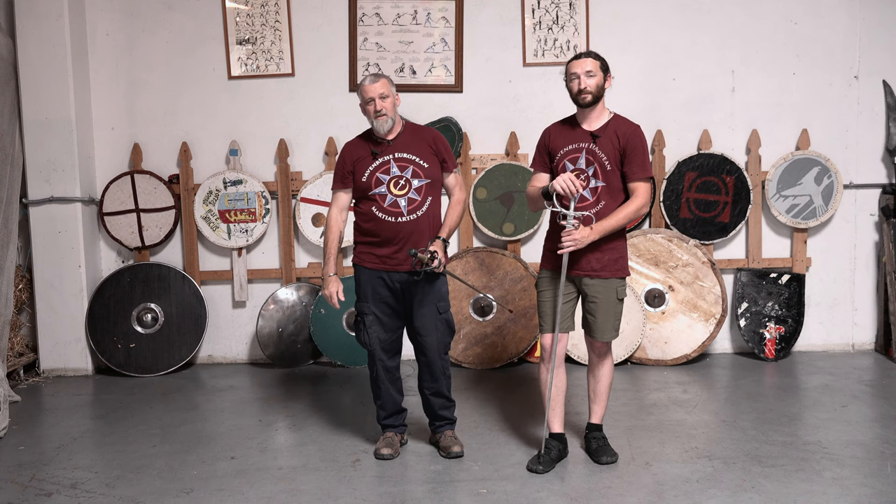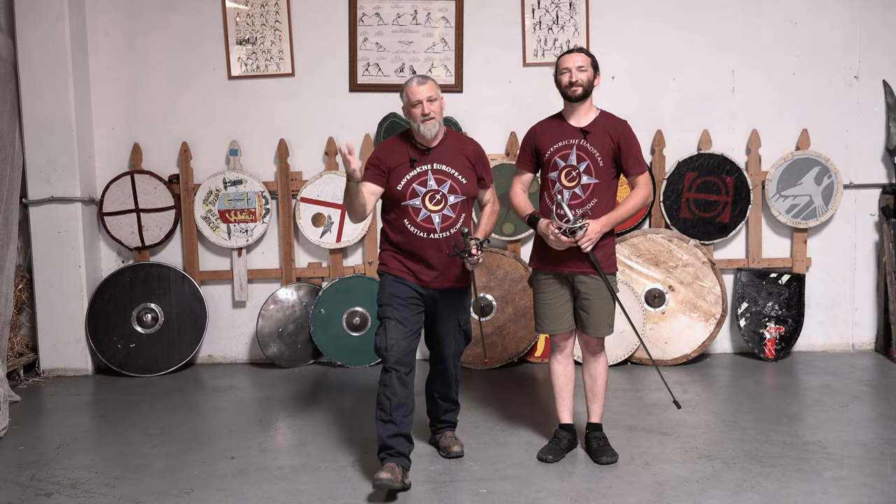Thank you very much for joining us. If you liked what you saw today, please hit the subscription button, the notification icon, and share this with other people that might be interested in the rapier. John, thank you for your help — you're very welcome. Have a lovely day, and have fun out there everyone.